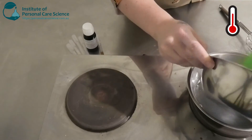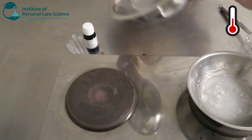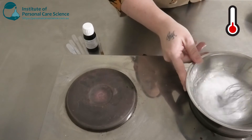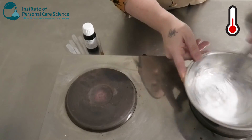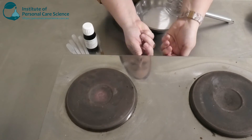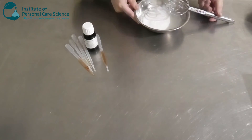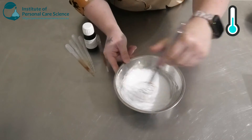Once the oil phase has melted I'm going to add it to our water phase, and you'll see this beautiful white glossy emulsion start to form. We're going to allow that to cool and then I'm going to add my heat-sensitive materials.